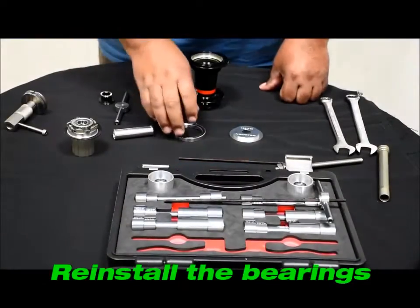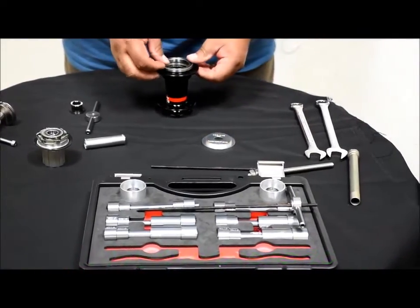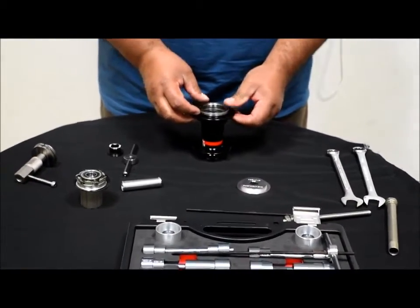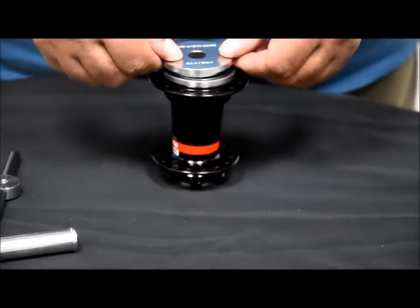Now we're going to reinstall the bearing. Take your bearing and drop it onto the hub shell — just get it set in there kind of straight. Using the Novatec Installer, you're going to drop that over the bearing.